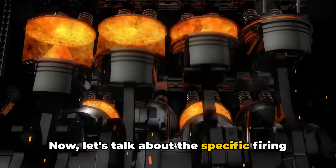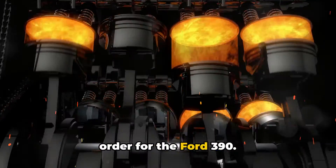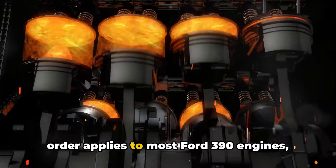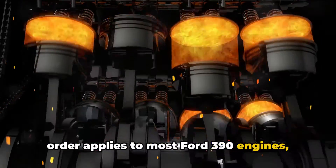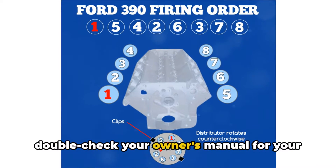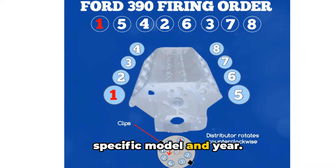Now, let's talk about the specific firing order for the Ford 390. It's important to note that this firing order applies to most Ford 390 engines, but as always, it's a good idea to double-check your owner's manual for your specific model and year.